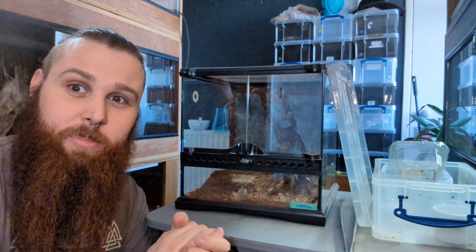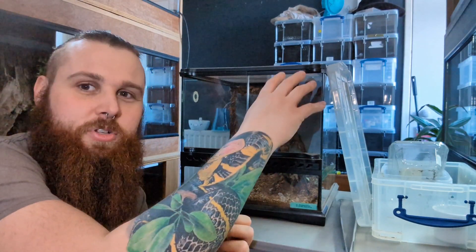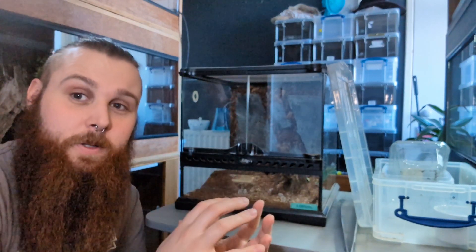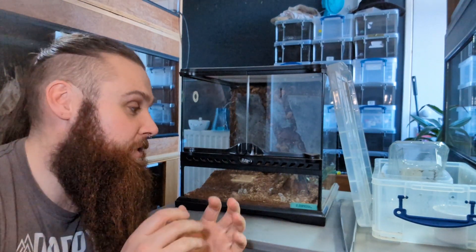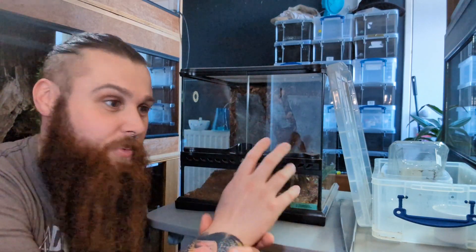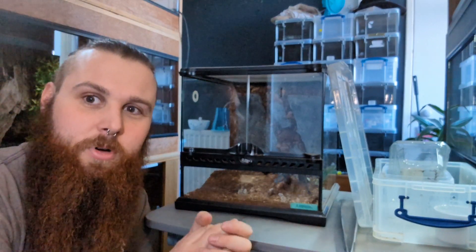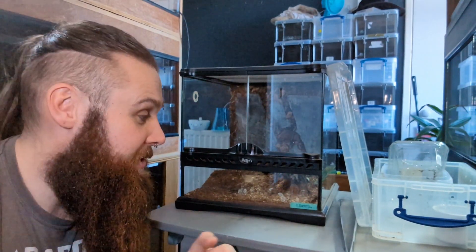I don't know if you guys remember, but Fudgy Wudgy did the same thing — he matured and he would climb to the top and fall down, rub himself raw. A little tip I learnt from Dave from Dave's Little Beasties was to put your males in smaller enclosures when they molt, because otherwise they're just going to run themselves into the ground. So we're going to take him out of this big enclosure so that he doesn't hurt himself and pop him in this little enclosure — he can't climb up and fall down and hurt himself, and he's got less space to run around in, so he's going to be a bit more comfortable.